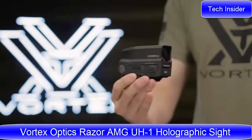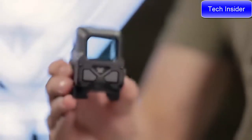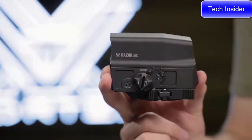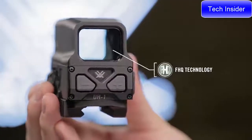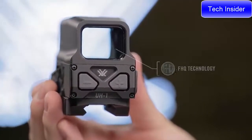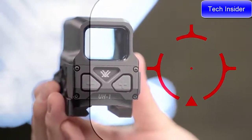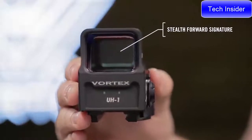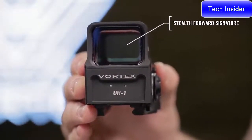This is the Razor AMG UH-1. With revolutionary technology, first-class energy efficiency, and an impressive sight picture, the UH-1 represents a new paradigm in holographic weapon sight technology. A single fused holographic element with no moving parts delivers a sharp reticle image with zero distortion or fade. IPS glare and visible stray light emissions are virtually eliminated, allowing operators to maintain a stealth profile in low light situations.